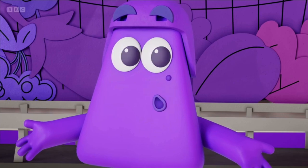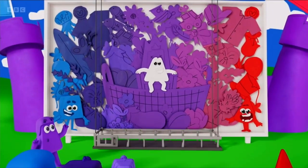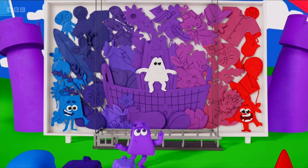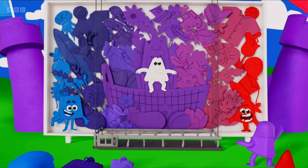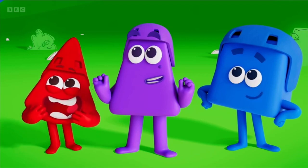Thank you, Colour Blocks. My mural is complete. It goes from blue to the purplish blue of indigo and the bluish purple of violet, to purple in the middle, then reddish purple, purplish red, and then red at the end. It's so cool. I love it.